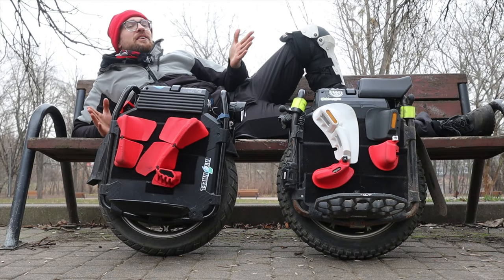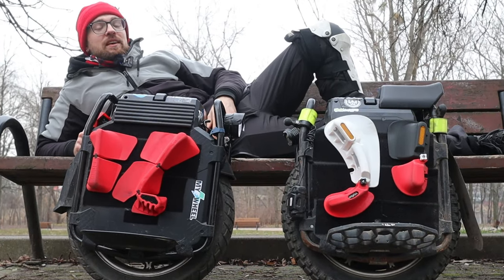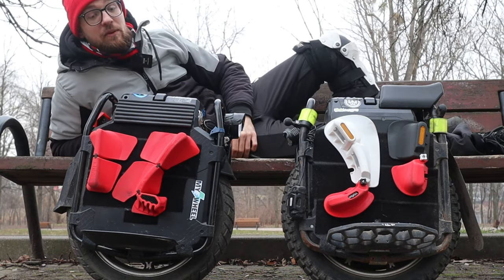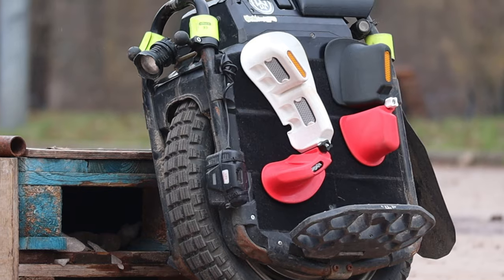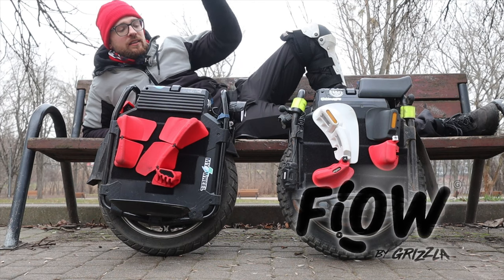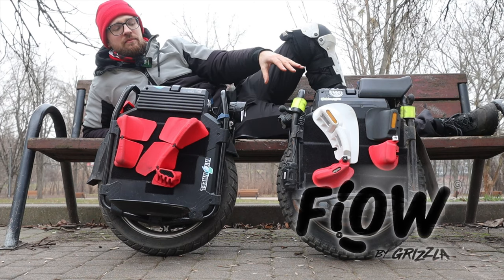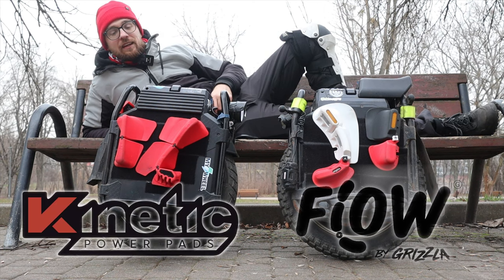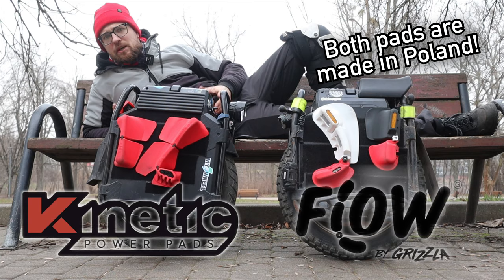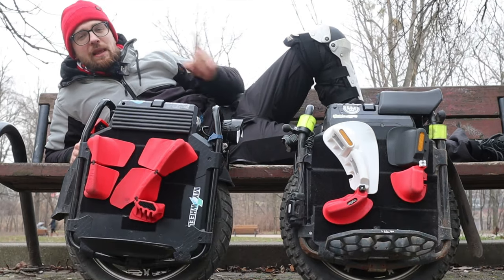Hi and welcome to Wrong Way. Today we'll be comparing one of the most popular split adjustable side pads for electric unicycles: the Grizzler Flow system in their big model, and the Nylon Of Kinetic, also in their big model line.